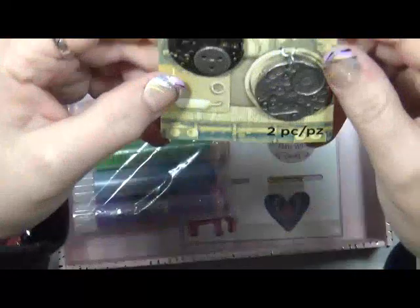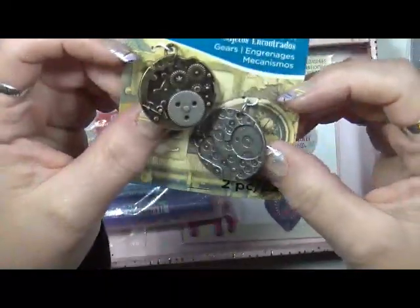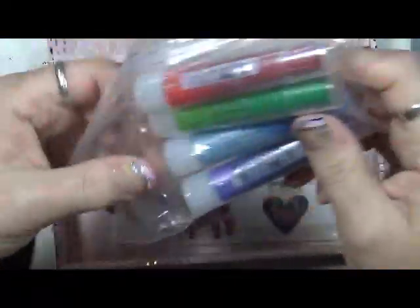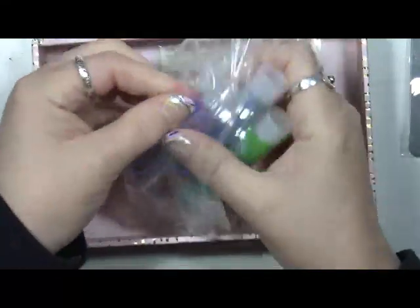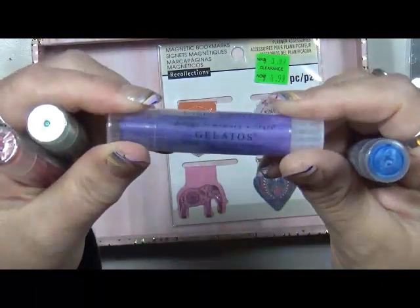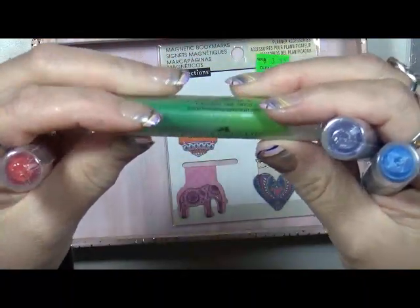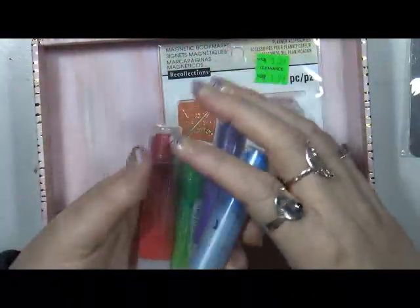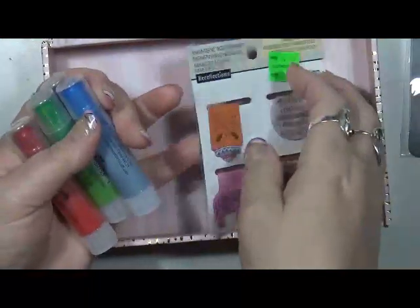And these ones here — these are like a steampunk — awesome! These are really cool. And there are four gelatos. It's funny because there were only certain gelatos I liked before, and I got rid of the others. These are actually the metallics: metallic blueberry, metallic grape, lime, and red cherry. These will be well used — they are wonderful.